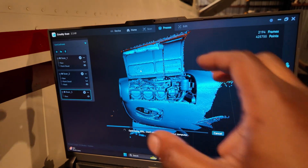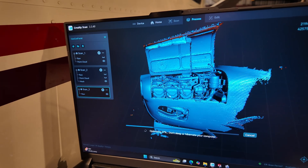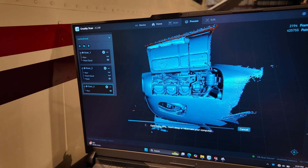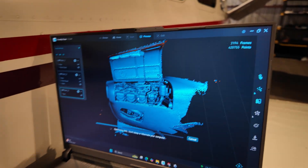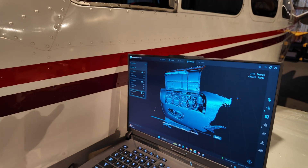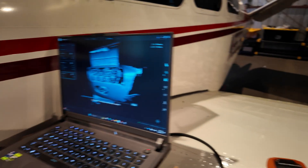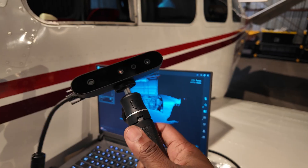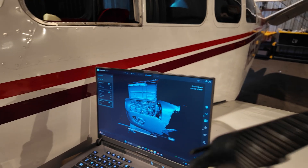Right now if I zoomed in I couldn't read the rocker covers that say 'Continental' on them, but I'm sure when I refine this mesh you'll be able to see that just fine. My other 3D scanner, the Raptor, will do a much better job at the details because it has a blue laser mode. But this little scanner right here — for a hundred bucks on Facebook Marketplace or around $200 on Amazon — I am incredibly impressed.